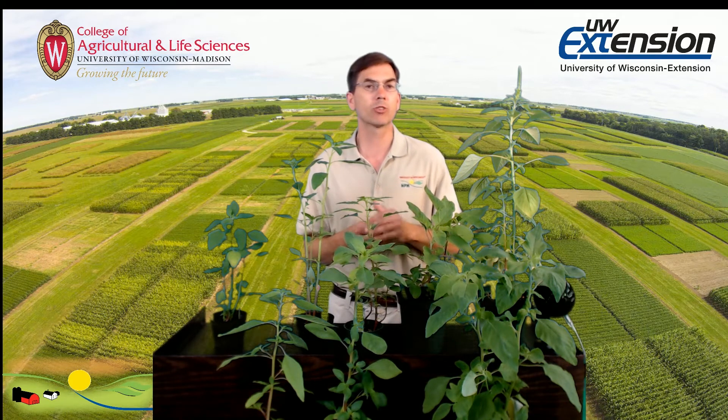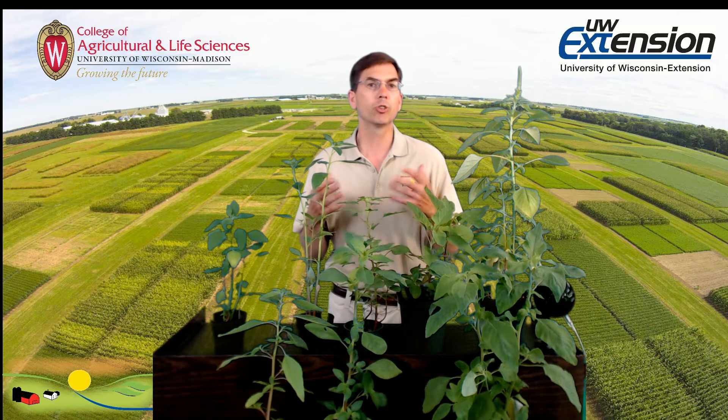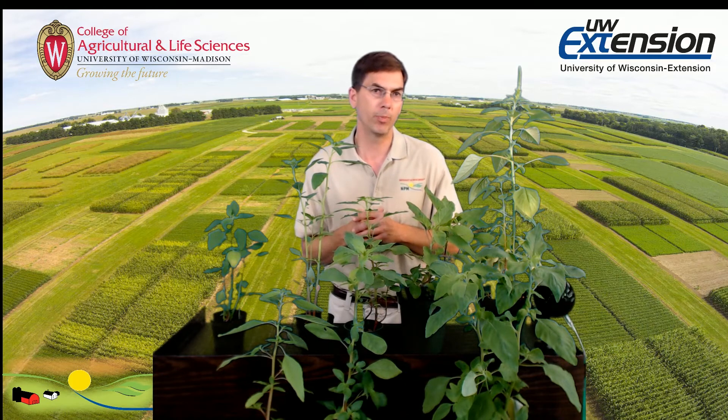So how do we identify them? We're going to focus on vegetative characteristics, because that's really the time when we need to identify them so we can invoke management before seed production. And there's really a two-step process that's pretty easy to help identify them.